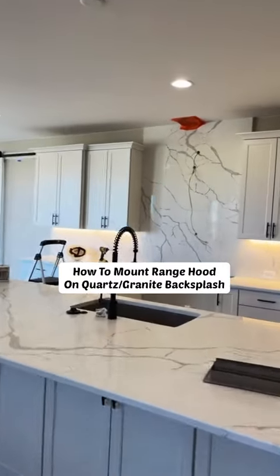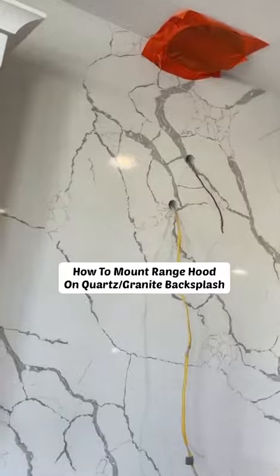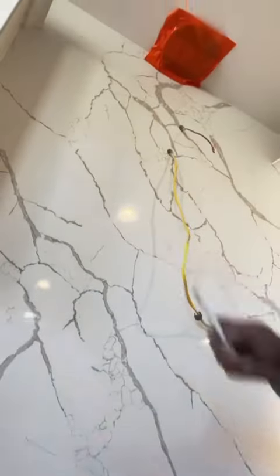Hey guys, it's all the pin — you're here with another little DIY. On today's project I'm going to show you how to mount a range hood on a quartz backsplash here in the kitchen. The inspector's coming in a couple days and they need this mounted up in order to pass inspection.